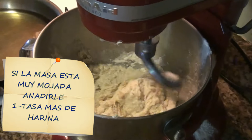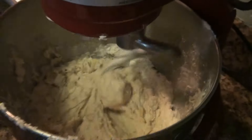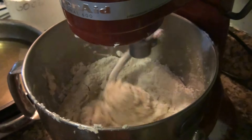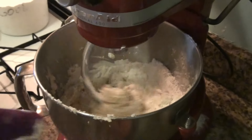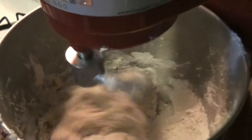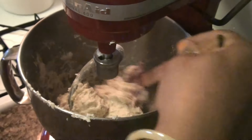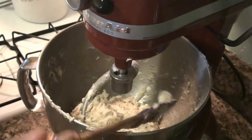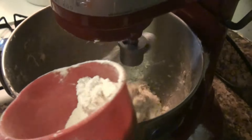I'm going to add more flour because it's a little bit wet — one more cup of flour. If you don't have a machine, you can do the same thing by hand. Vamos a seguir con la máquina. I'm going to put a little bit more flour.